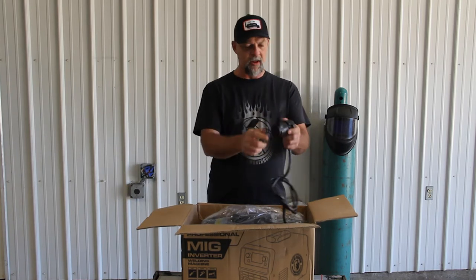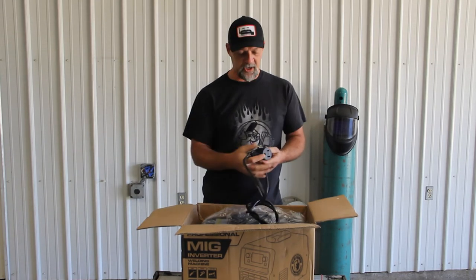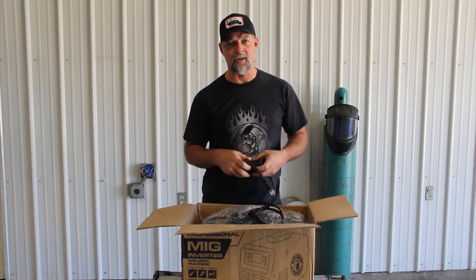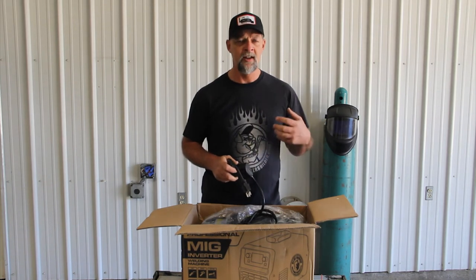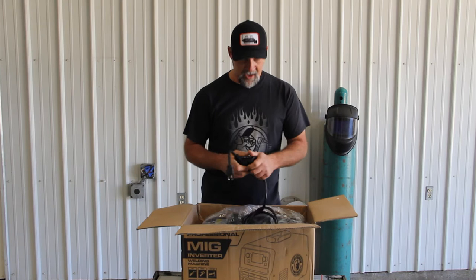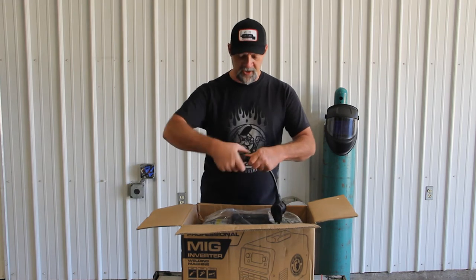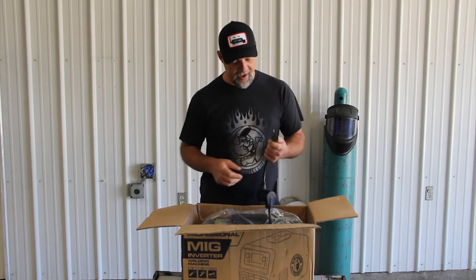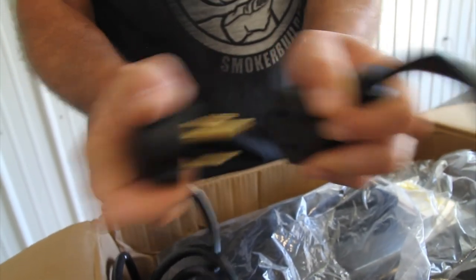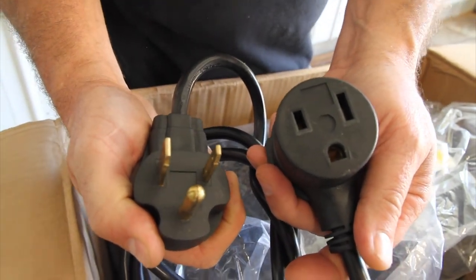Here's your power cord and the adapter. These machines — I'm not sure about this one yet, we're going to try it out — but usually it's as simple as putting a different adapter on and plugging it in. A lot of times it'll automatically switch over so you don't have to undo wires, move stuff around, or change jumpers. I like that it comes with this right out of the box. I've seen other ones, like the Miller 211 autoset machine, where there's a twisty plug thing that always breaks — I hate that. But here you've got a good regular standard welding plug, like a 50 or 30 amp, and you can get that anywhere.